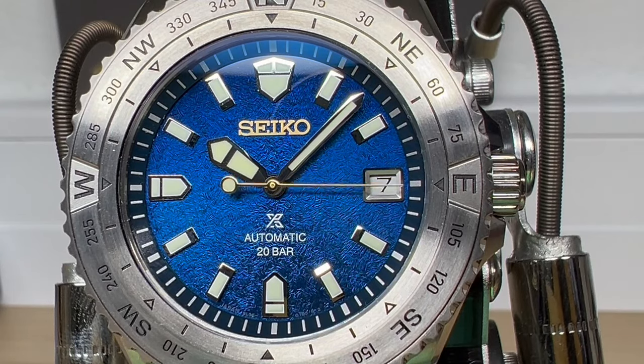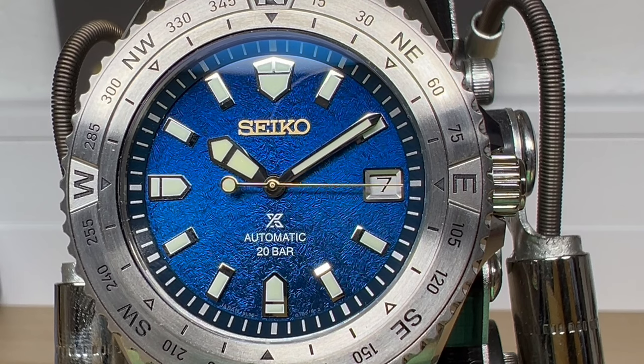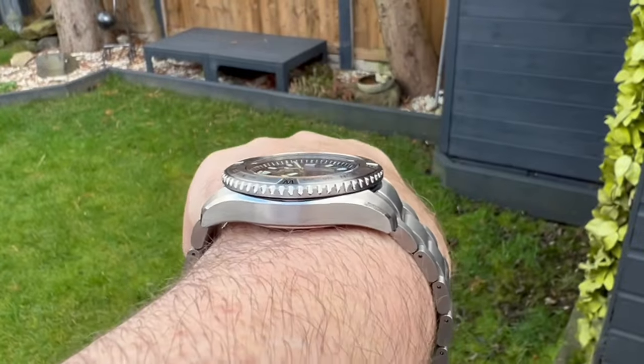Hi guys and welcome back to the channel. I've got what I think is a lovely looking watch from Seiko here. This is their new Seiko ProSpec Landmaster 30th Anniversary. The reference number is SLA071J1.